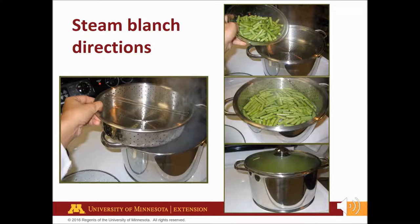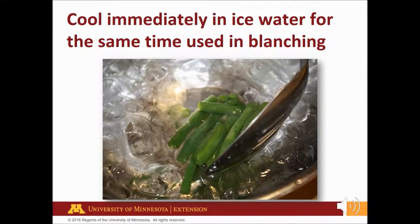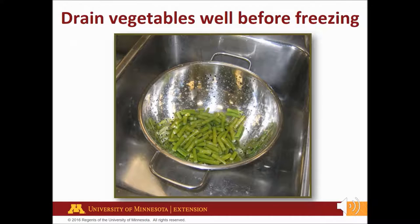To steam blanch, boil one to two inches of water in a pot. Bring to a boil and place a single layer of vegetables in the basket in the pot. Cover. Start counting blanching time immediately. Keep the heat high for the time given in the recipe directions. To stop the cooking process, cool immediately in ice water for the same time used in blanching. Except for corn on the cob — cool those twice as long as blanching time. Stir vegetables several times during cooling. You will need about one pound of ice for each pound of vegetables. To prevent ice crystals and moisture loss, drain the vegetables well before freezing.